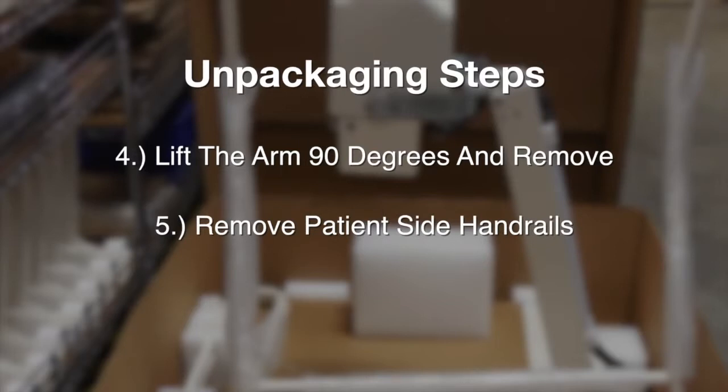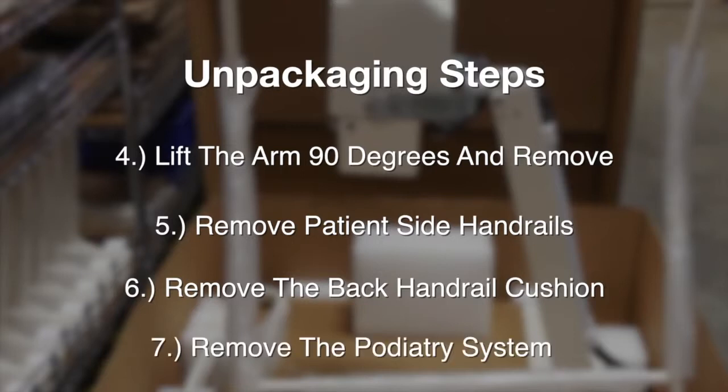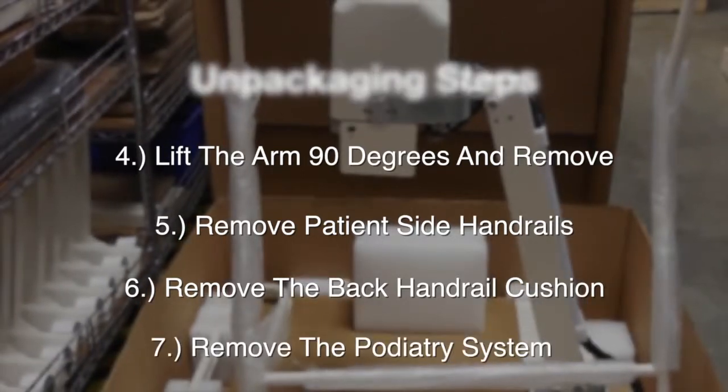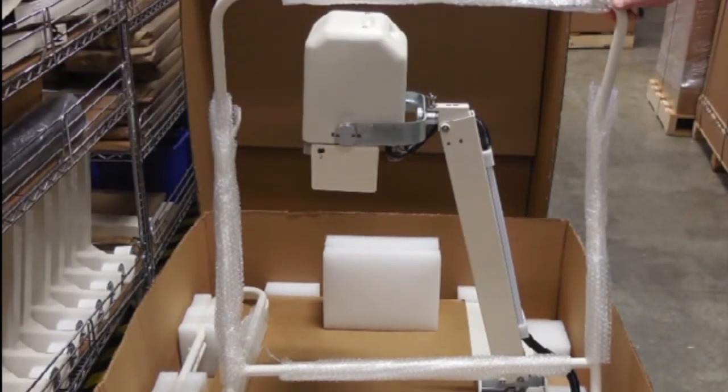Next, remove the patient side handrails from the cushions. The back handrail cushion should then be removed and set aside. You want to then remove the podiatry system from the base and set aside. We are now ready to begin the installation process of the PXS710D.